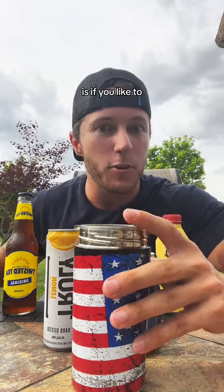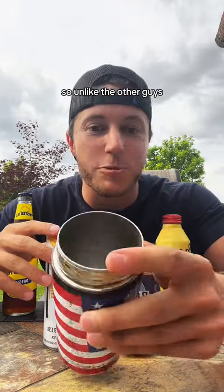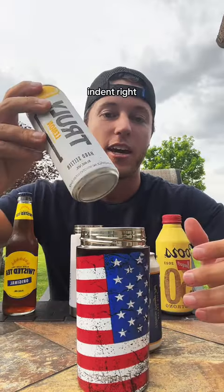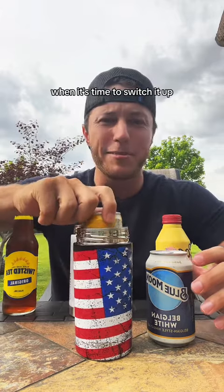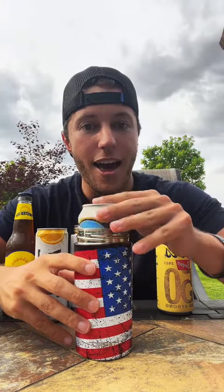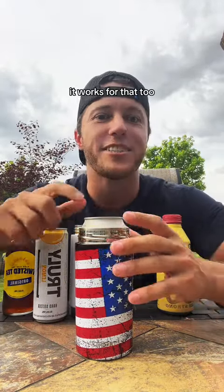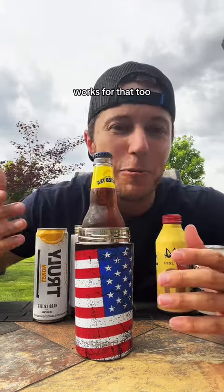The universal is if you like to drink a variety of drinks. So unlike the other guys, we have this internal indent, so you can absolutely fit your slim cans. But then when it's time to switch it up, when you want to get a little crazy, switch to a normal can — it works for that too. And when you want to switch to the bottle, it absolutely works for that too.